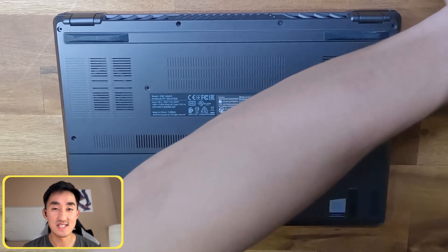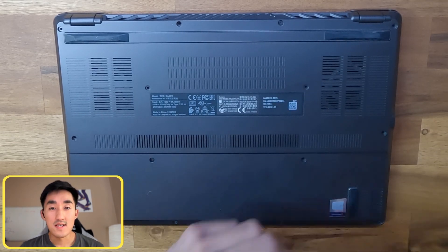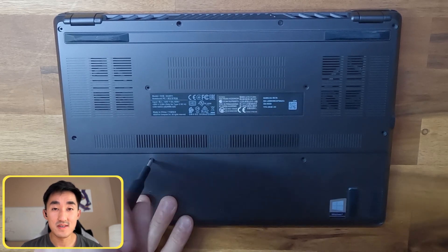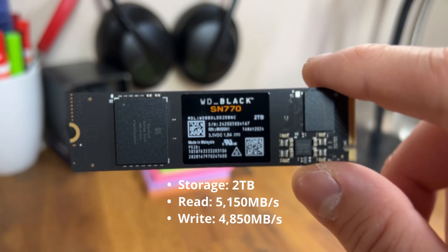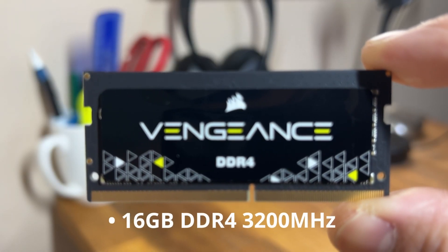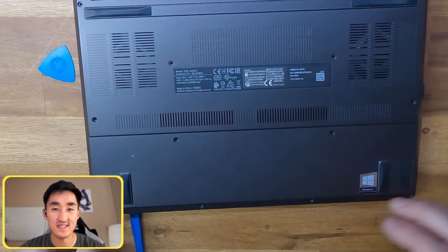Now before we begin to address these issues we must first undo the screws on the bottom panel. To tackle the overheating we are going to be replacing the old thermal compound with Arctic MX6, and K5 Pro will be used to replace the compound on the VRMs. As for the storage, we have a two terabyte M.2 drive from Western Digital, and since we're in here we might as well replace the 8 gigabyte stick of RAM with a 16 gigabyte stick for a combined total of 24 gigs of RAM.